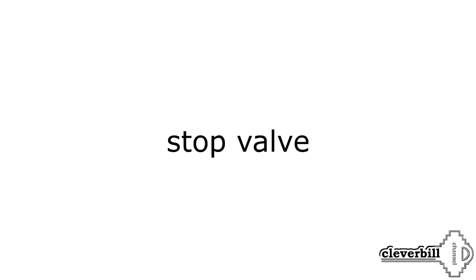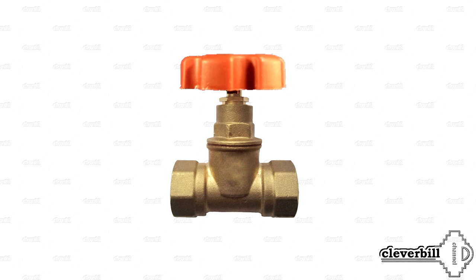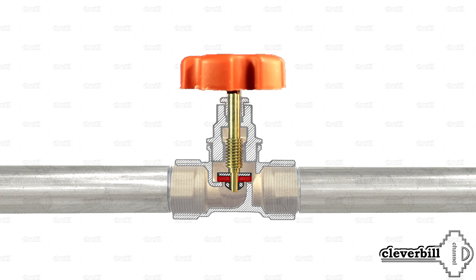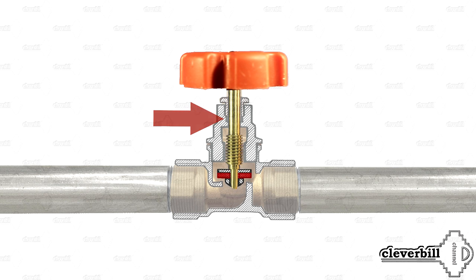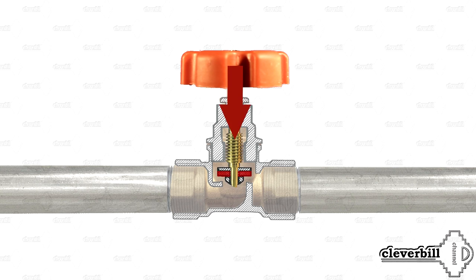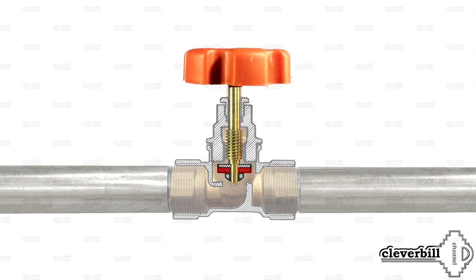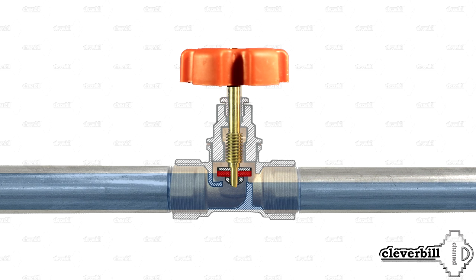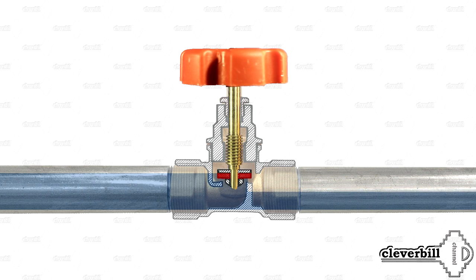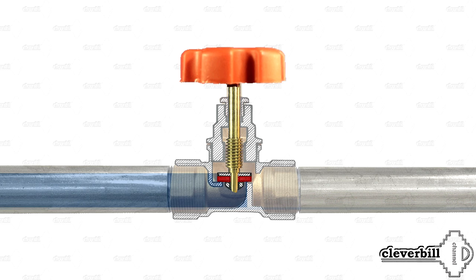Valve, or shut-off valve. In its appearance, the valve is very similar to the gate valve. The principle of operation is quite simple: when rotation of the flywheel is transmitted to the spindle located in the device case, a forward displacement of the spindle occurs via a worm gear oil seal, and at the other end the locking spool is fixed by a gasket. If the valve is closed, the spool reaches the lowest position and rests on the seat, creating a hermetic overlap of the flow of liquid or other medium — hence the name: stop valve.